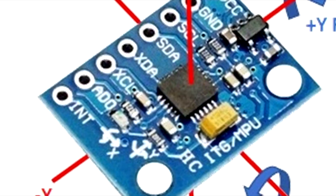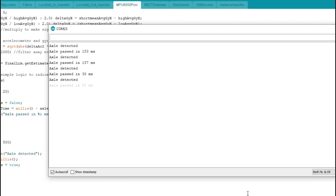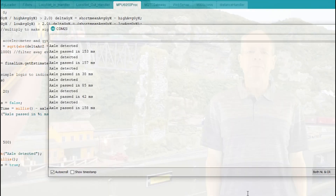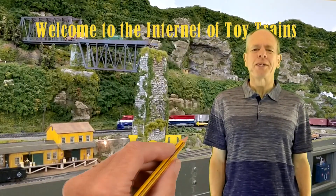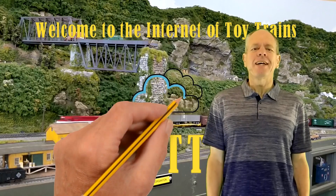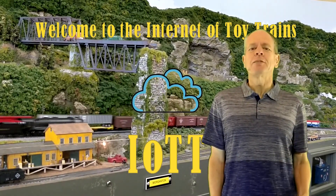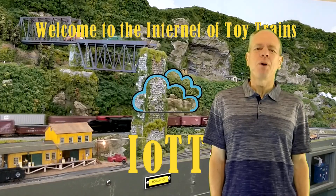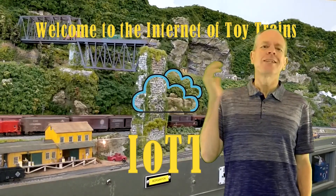Is it possible to use an inertia measurement unit to build an axle counter that reports the number of passing axles, their speed and direction? In this video I'll give it a try. Hello YouTubers and welcome to the Internet of Toy Trains. I am Hans Tanner, and here is a new episode of IOTT with fresh ideas about how to use IoT components to control a model railroad layout. Let's get started.